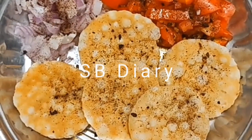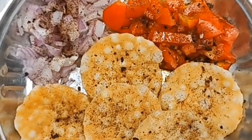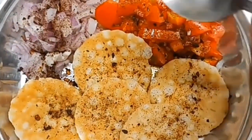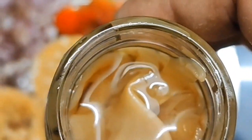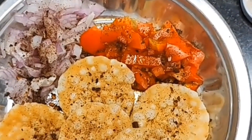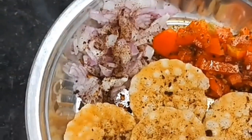I'll show you a very simple healthy snack. What you need is some sabudana papar, tomatoes and onions. Put some Italian seasoning, and then you use pickled onions as well as ginger. And you put them on top of it like this.